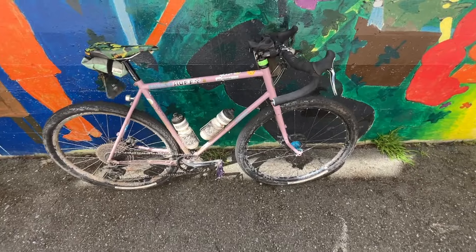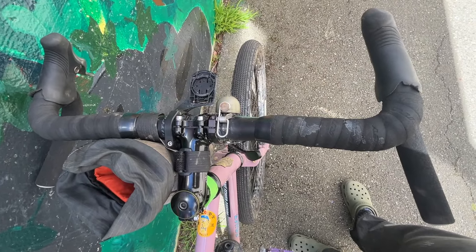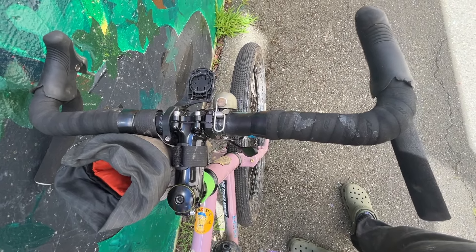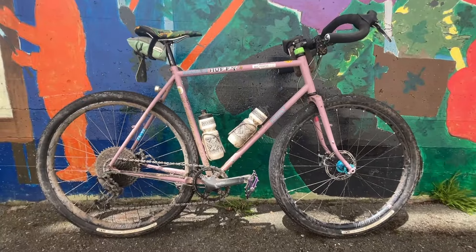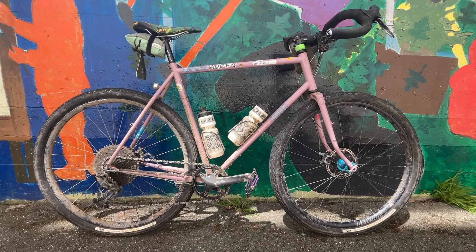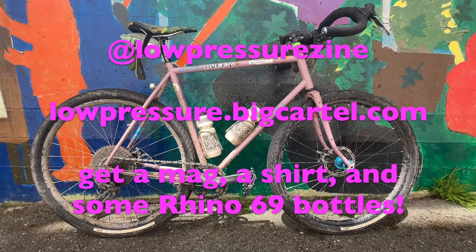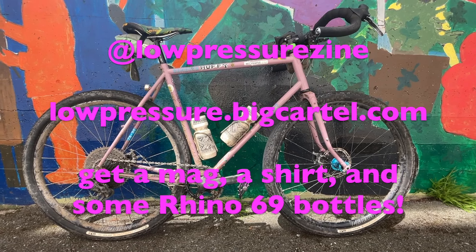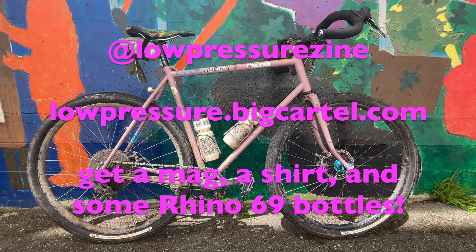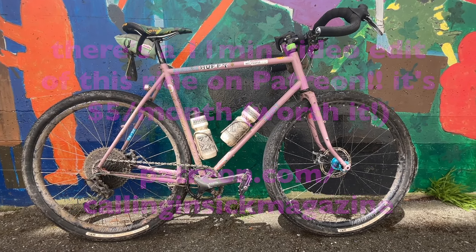I wouldn't buy this if you want to do a brevet on it, unless it was like a dirt brevet. If you love shredding trails but you don't want to ride a hardtail, this is kind of the next thing down from that. It's perfect for Marin, great for the East Bay. I just did a ride with Low Pressure Mag — check them out. Their Instagram is at Low Pressure Zine, and their Big Cartel where you can buy the mag is LowPressure.BigCartel.com. They're doing a ride series in the East Bay and it's been super nice.